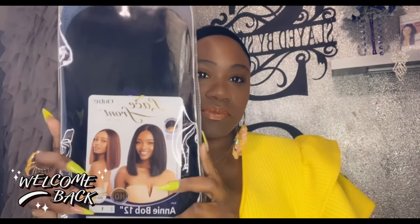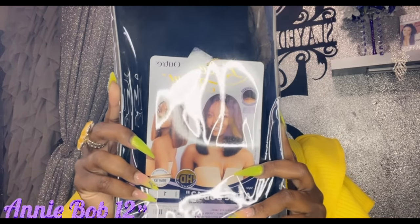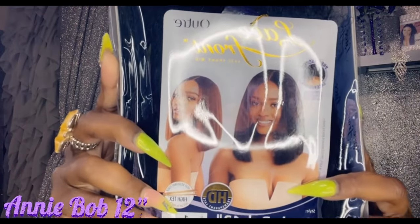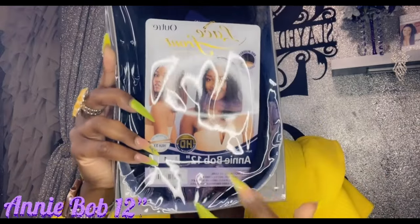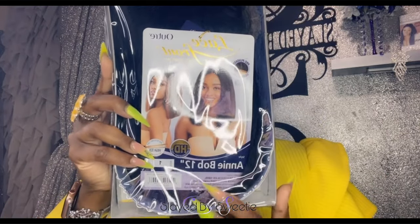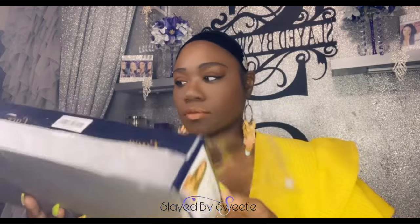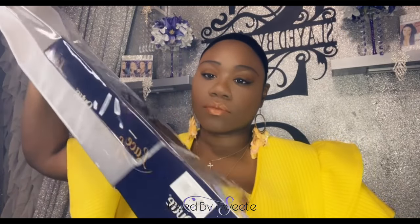Hey y'all, welcome back to the channel! Today we are here with another sexy unit from Outre, and this is the Annibob 12-inch. Yes honey, you are going to love this beautiful wig. I can't wait to see what's in this box — let's open her up and see what we're working with!